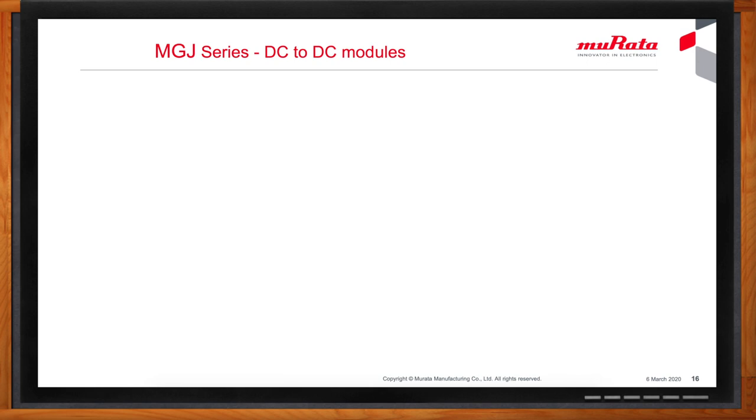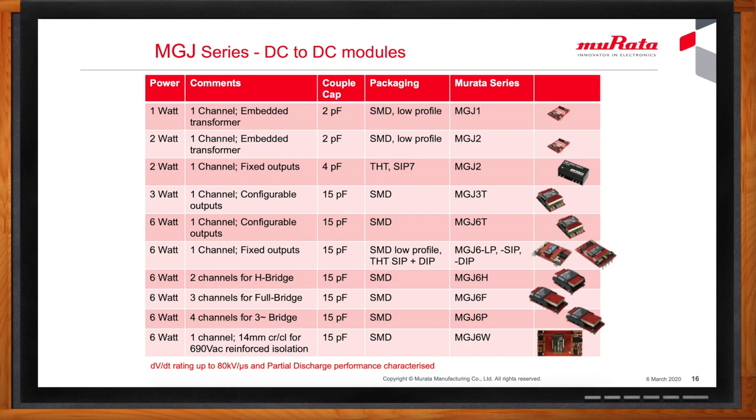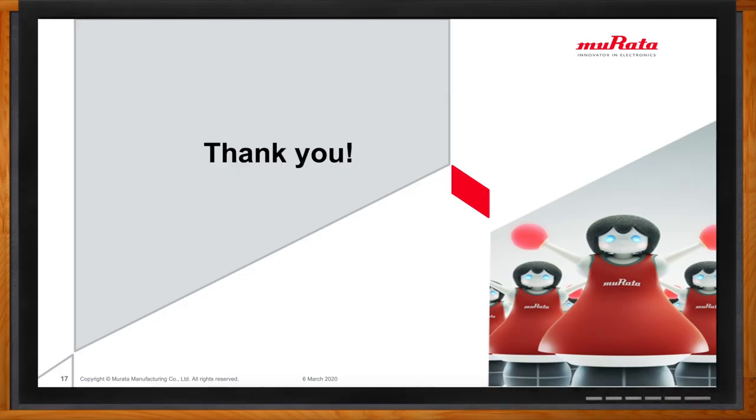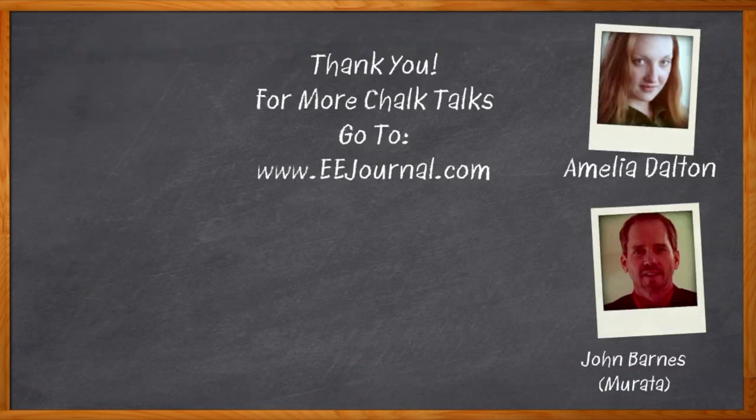Murata offers a wide range of DC to DC power converters for gate drive applications, ranging from 1 watt to 6 watts, including single and multi-channel products that also come in surface mount and through-hole packages. If high levels of reinforced safety isolation are needed, other parts in the Murata range include a 6 watt converter rated for reinforced isolation right up to 1000 volts DC in a 690 volt AC system, with creepage and clearance distances of 14 millimeters. For more information about DC to DC conversion from Murata, click the link. For Chalk Talk, I'm Amelia Dalton from eejournal.com.